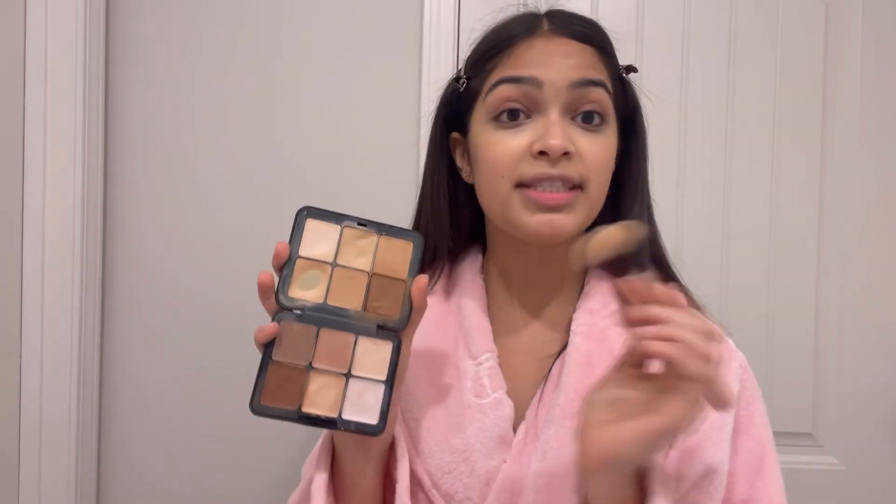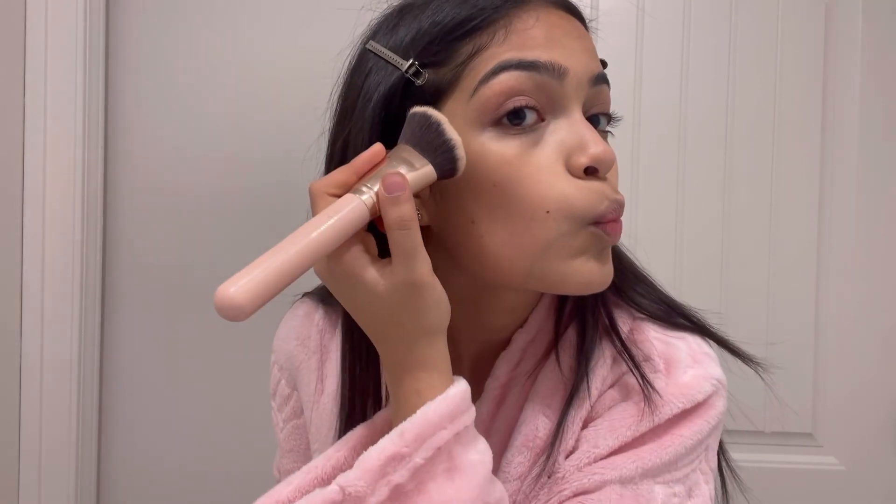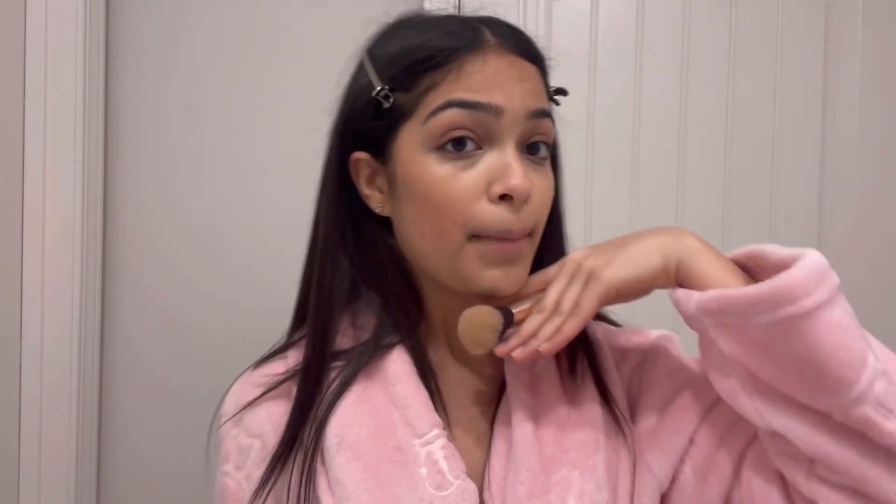Contour time! I use an angled brush and I'm gonna go ahead with the same palette in this color. You're really gonna want to go by the cheekbones to kind of lift your face, and also the jawline.